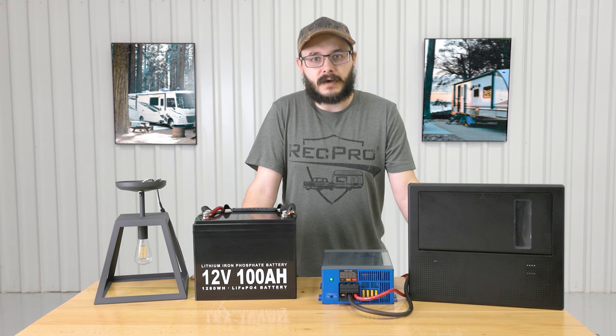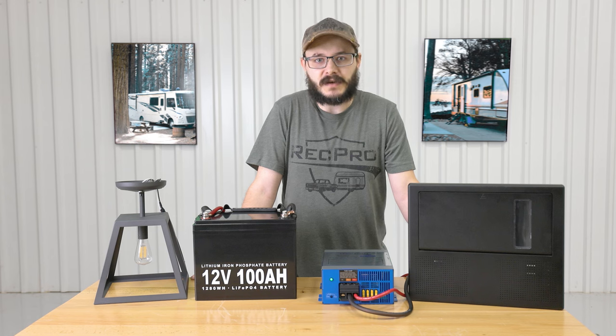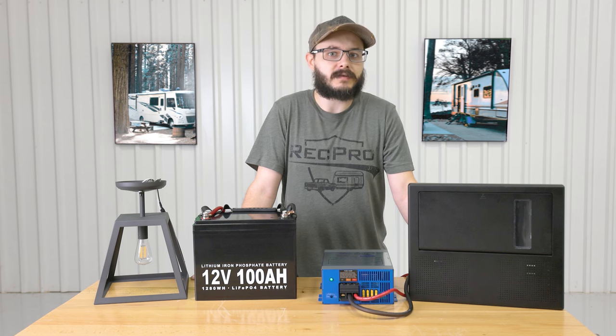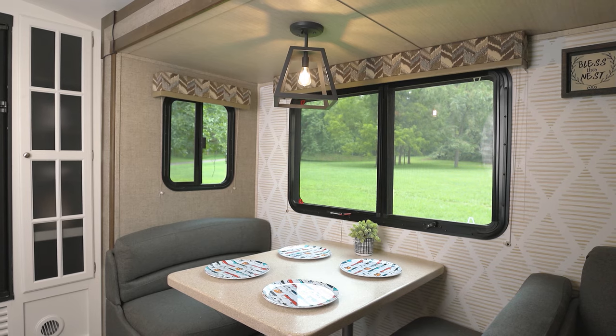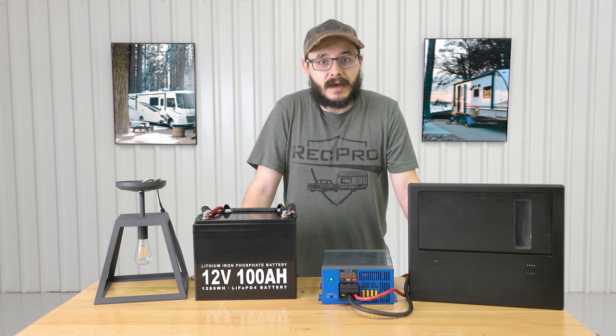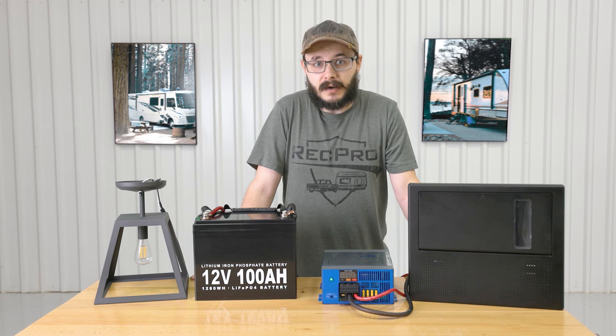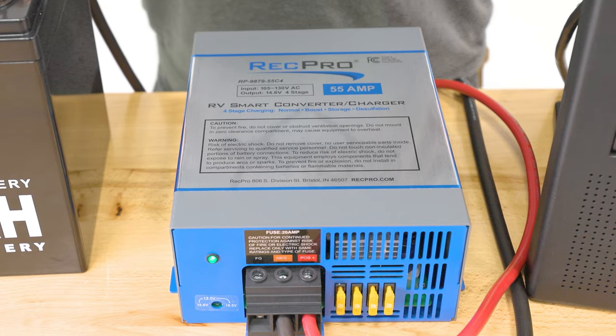You won't be having much fun with your RV if you don't have any power. Thing is, keeping your RV powered and your batteries charged can be a bit tricky, as most shore power stations offer only 110 or 120 volt AC power, whereas your RV and all of its equipment will typically only run off of 12 volt DC power. Thankfully, there's a solution to that problem.